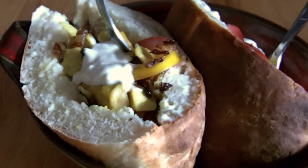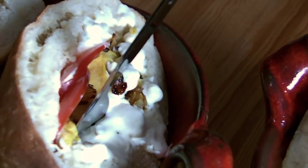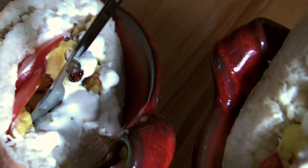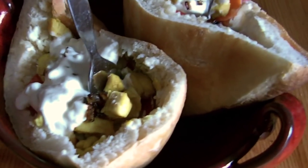Once you are done, grab a fork and eat. And when you have eaten all the veggies, you can scrap the fork and eat the container too. It will be delicious and make your belly full.